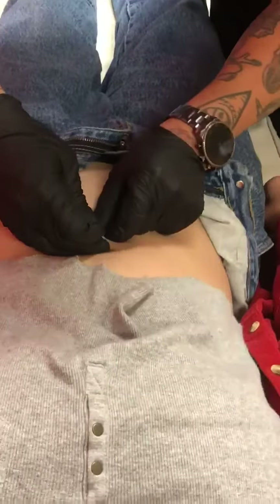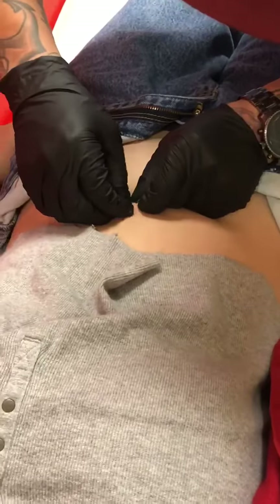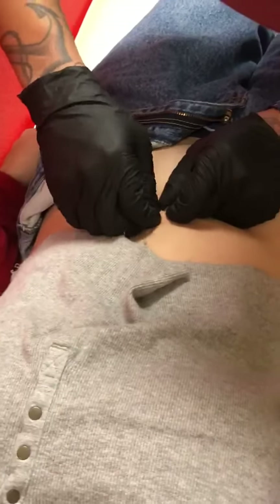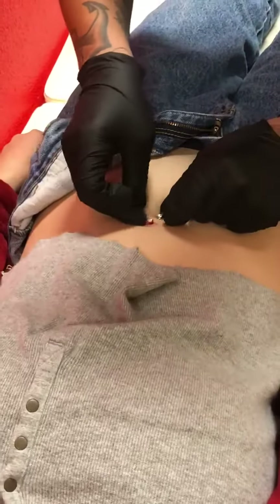Alright, same thing. Sorry for any tugging, making sure this is really tight. It looks like it'll bleed for at least two minutes. So you don't have to kick it here. Woohoo, let's go.